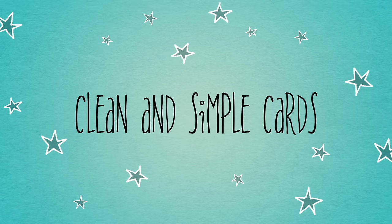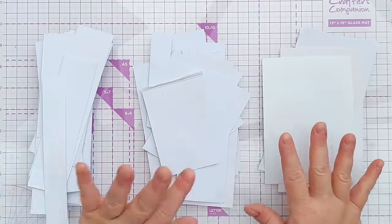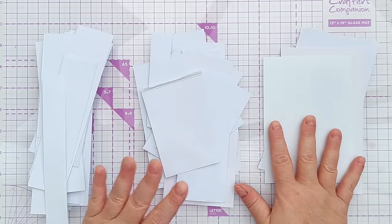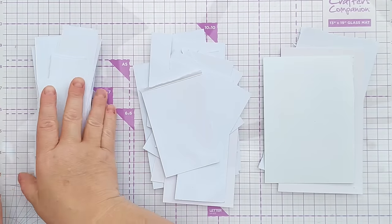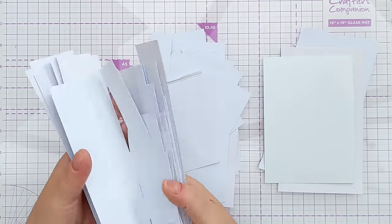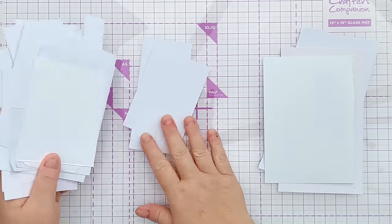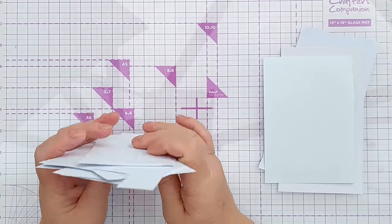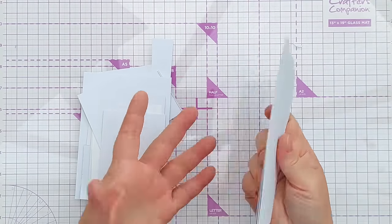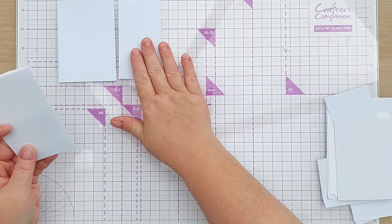Hello crafty friends, welcome to another 'use your white paper scraps' video. This morning I got my white paper scraps box out and sorted it into three piles: skinny ones, which I'm going to keep and not use today because they're great for stamping sentiments on, then a little pile of medium-sized scraps and a small pile of larger-ish scraps.